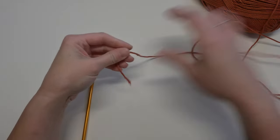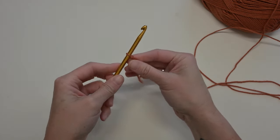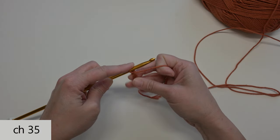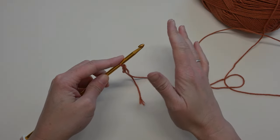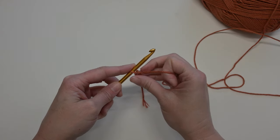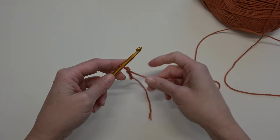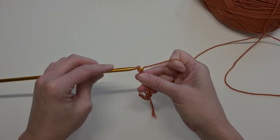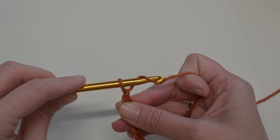We're going to begin by chaining. Starting with a long enough tail for us to weave in that end at the end of the project, take our Tunisian hook, grab that loop, and we're going to chain like a regular crochet hook — a total of 35 chains. A big tip with Tunisian crochet is you want everything to be loose. You're going to be creating stitches that are naturally going to want to be tighter and more dense, so having a loose crochet stitch throughout this project is very important and will make things so much easier for you.